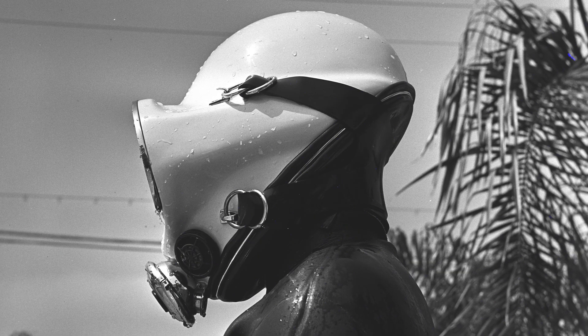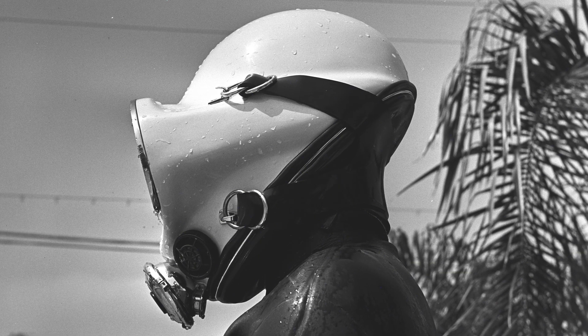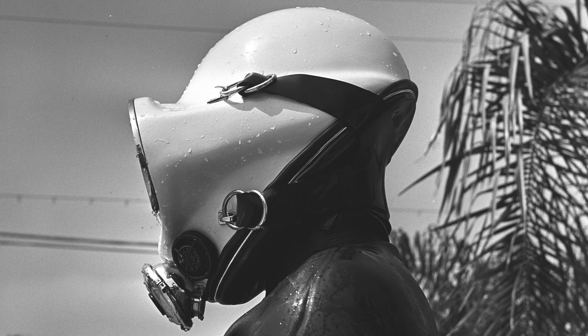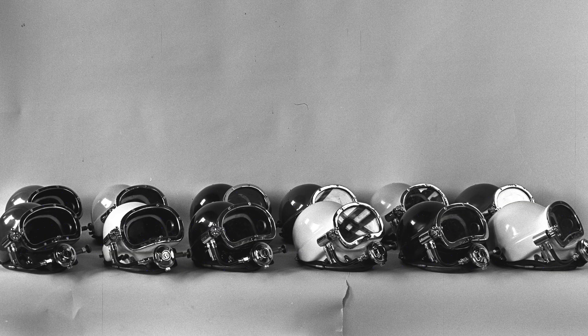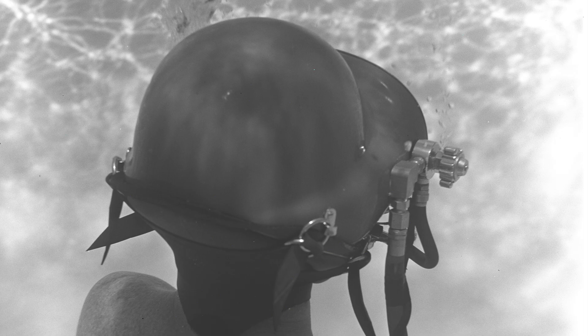The hat had a neck seal and a face seal. This helmet was the third important product developed in 1966, because it is a direct path from this hat to the Superlite 17. This design's basic breathing system, head cushion, neck dam seal, and adjustable regulator continue to evolve.